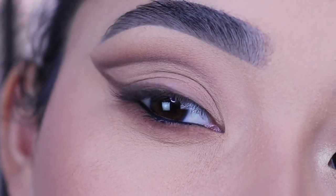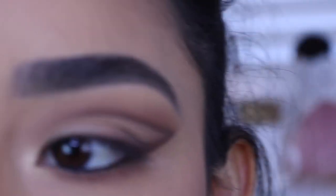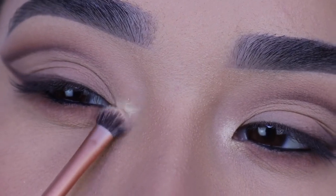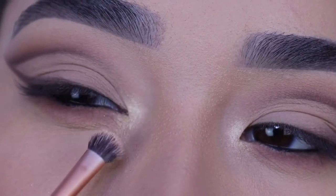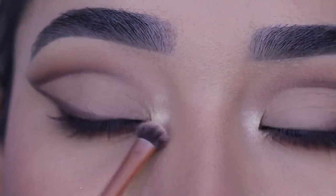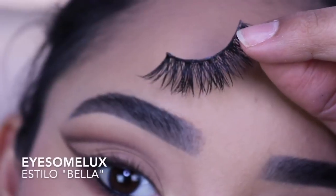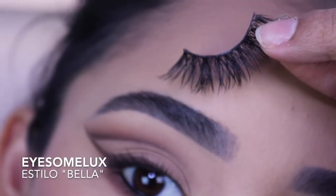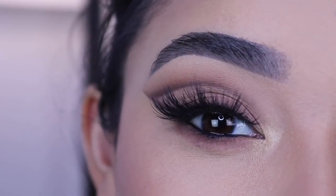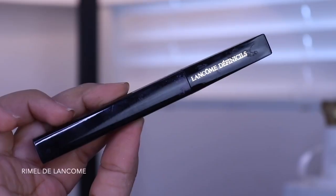Now I'm going to apply a shimmery eyeshadow using the Real Techniques detailer brush to my inner corners. You can literally apply any eyeshadow color here as long as it's shimmery, because the eyeshadows are brown so it'll match with anything. Now I'm going to apply these eyelashes — I didn't want to use lashes that were too dramatic because I want the eyeshadows to really stand out, so I don't want the eyelashes to cover a lot of it.